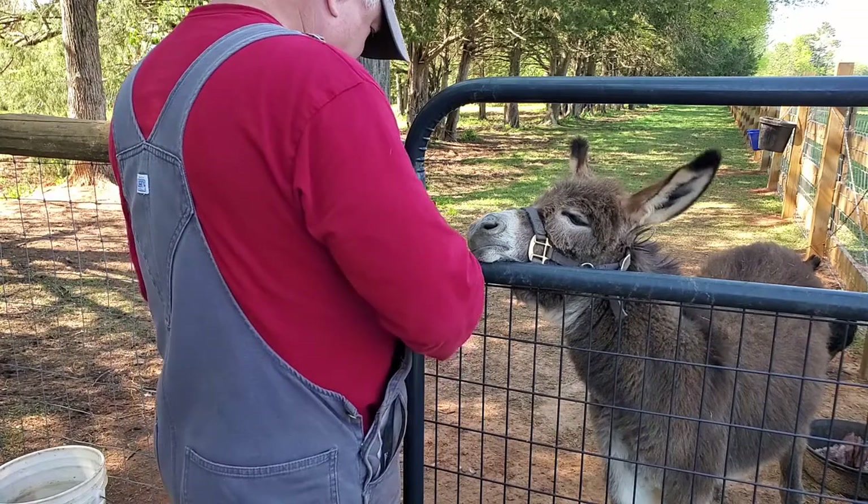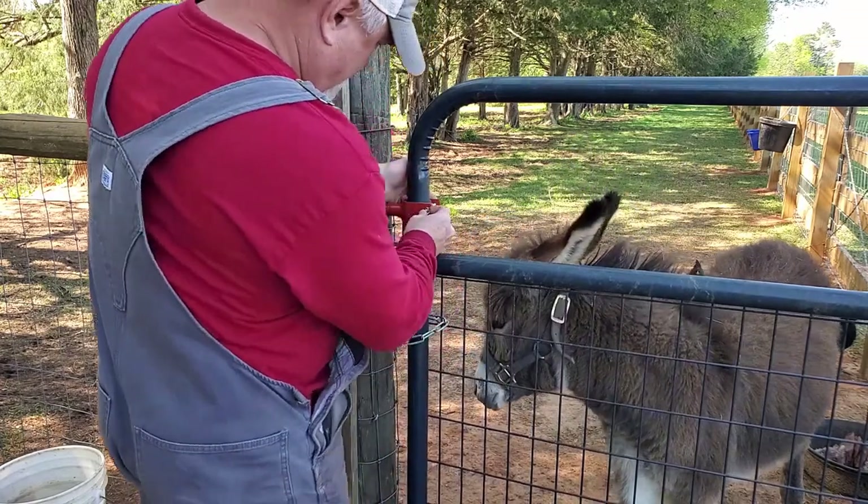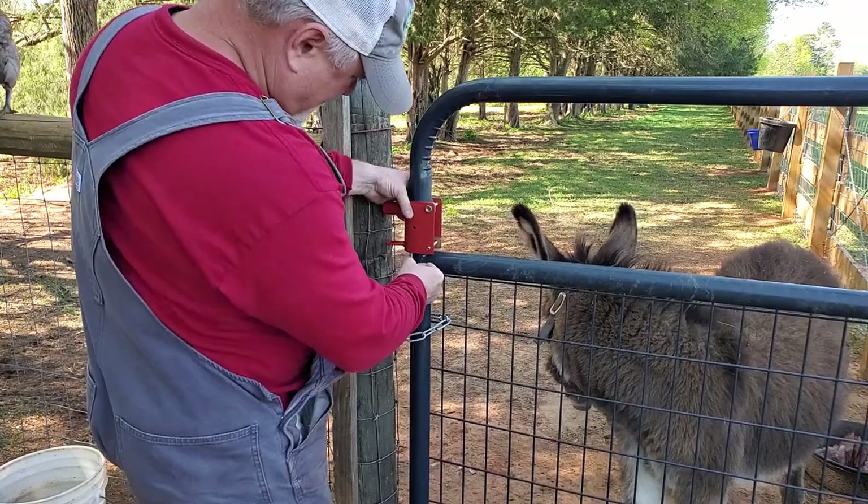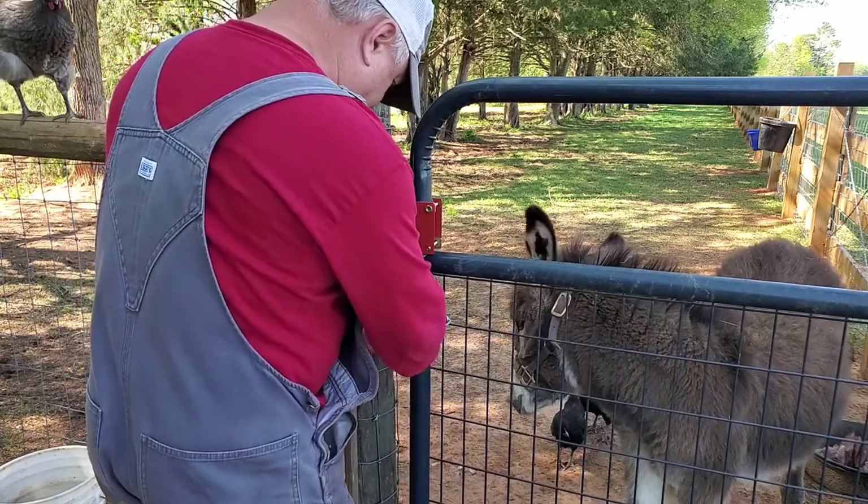I'm going to have my two nuts here to go on. Of course, I'm going to drop one.